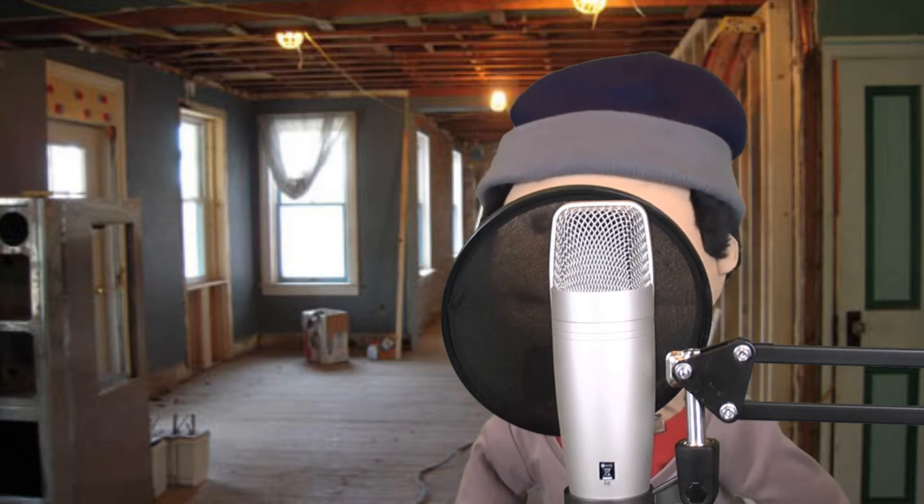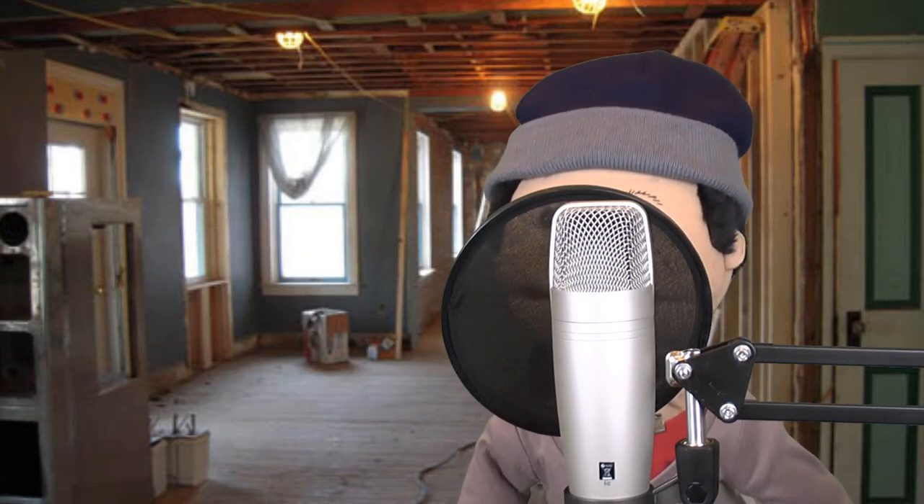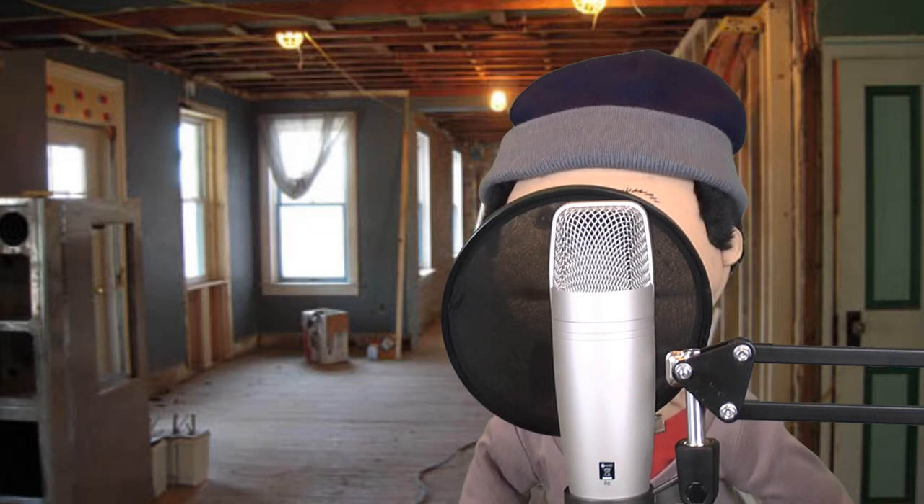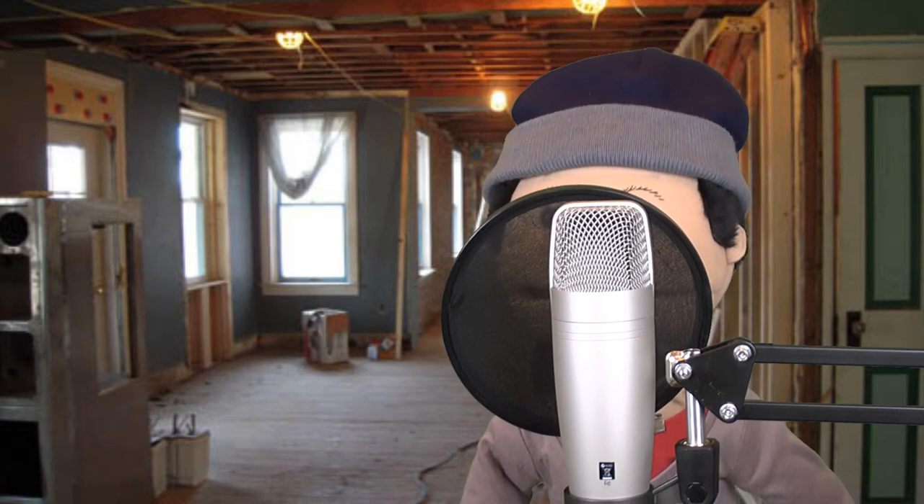Well, that's my little review on the Samson C01U. I'll probably also do a review on this little desktop clamp stand, because some people might be interested in that. That's all from me, guys — hope to see you all in another video very soon. Bye!